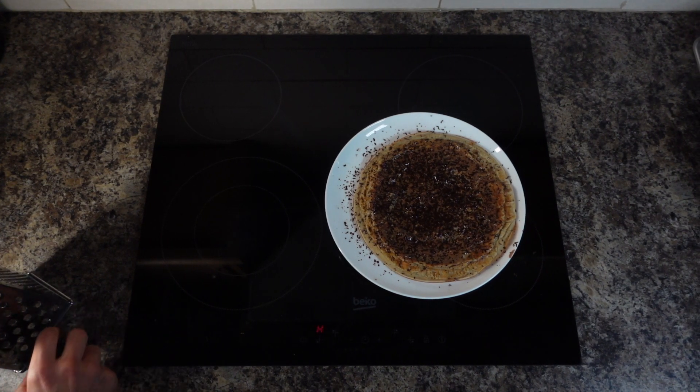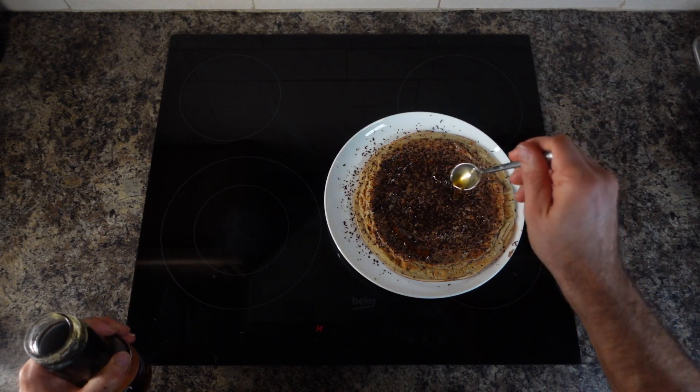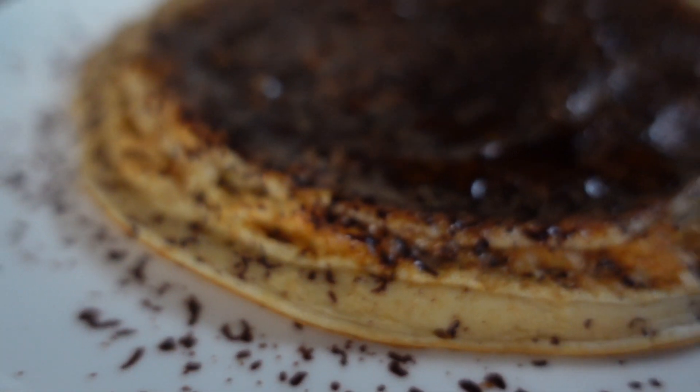Someone is trying to take the chocolate away! We're gonna add a teaspoon of maple syrup just to add a little bit of sweetness. And now we're gonna enjoy — mmm, tasty!